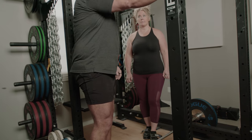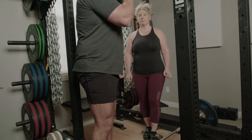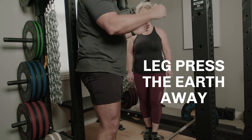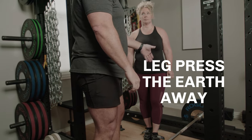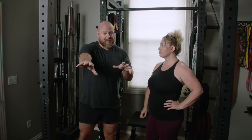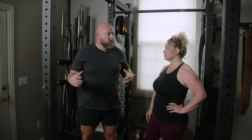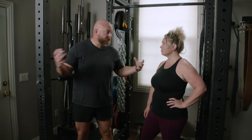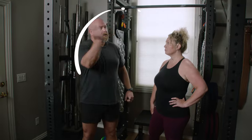Next time you're deadlifting, especially heavy, think about leg pressing the earth away. That'll keep the bar nice and vertical, right on your legs, and you'll hit a PR. For more great tips on how to deadlift correctly — how to grip it, start to finish for absolute beginners — we've got an entire library in the deadlift playlist, it's right up there.